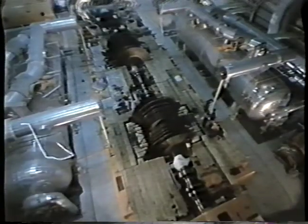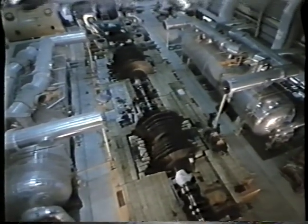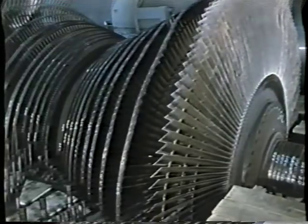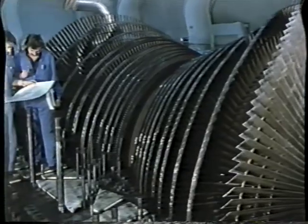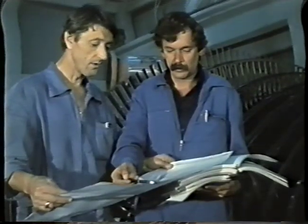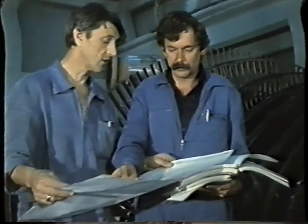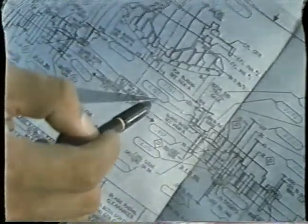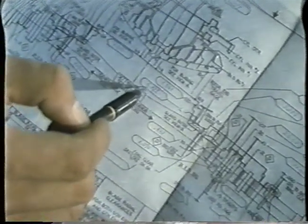Detail inspection and measurement precede the replacement of worn out parts in all three sections of the turbine and all auxiliary assemblies, after which assembly work can start. The final inspection and comparison of set values with the measurement report prior to installation of the rotor in the casing.